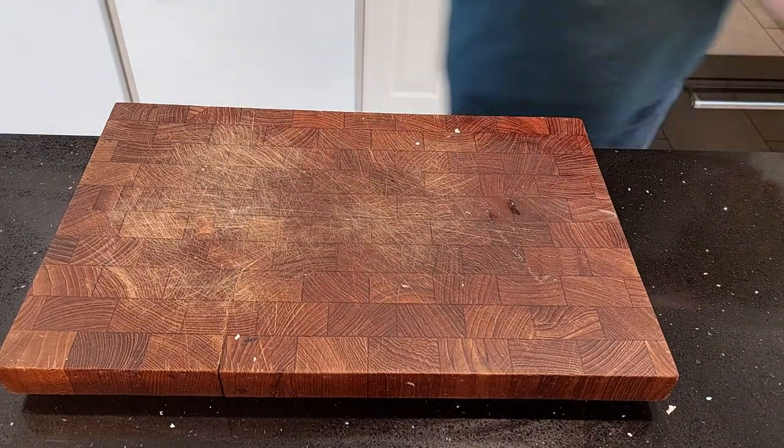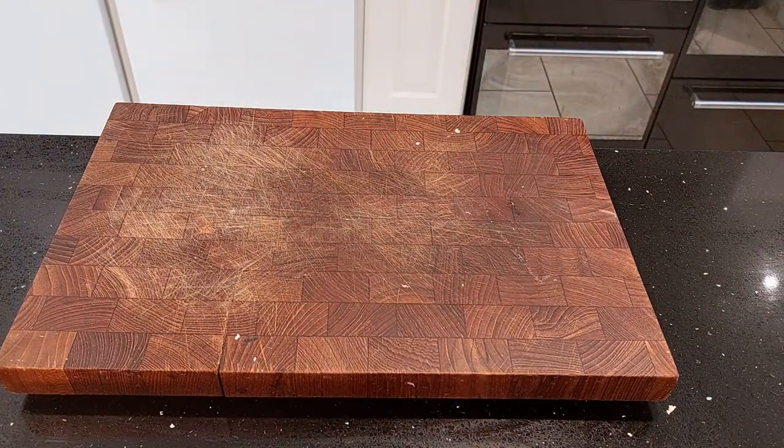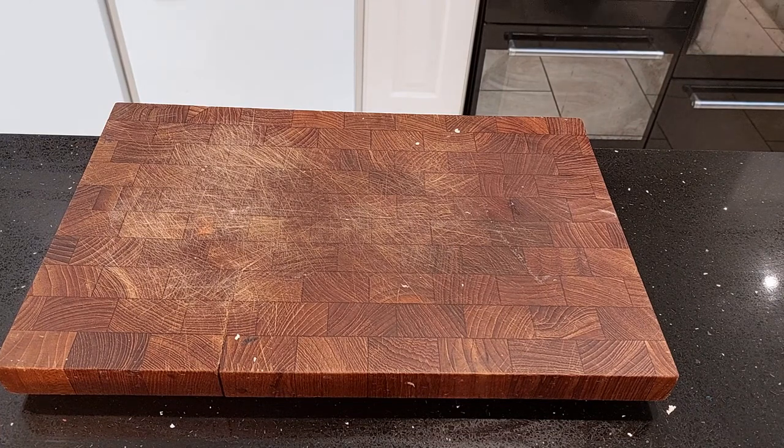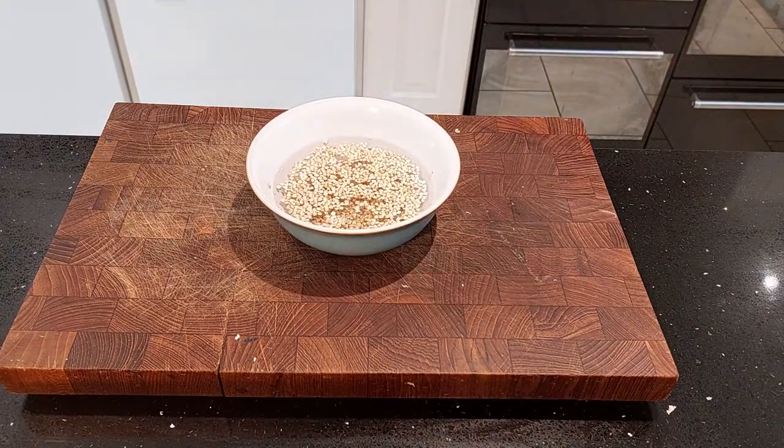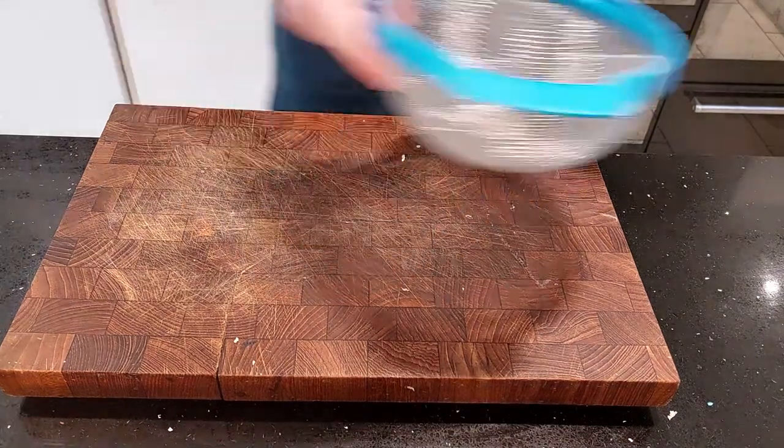We're going to start off by soaking the buckwheat. Lots of recipes you could find for pulse porridge suggest using semolina instead, but semolina is quite fine compared to the groats that Cato's recipe actually calls for, so I thought it'd be interesting to get a more authentic look at this dish. Let the grains soak for about 10 minutes or until they're soft, and then drain them out into a bowl.